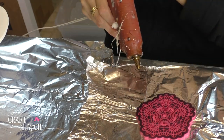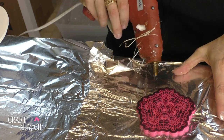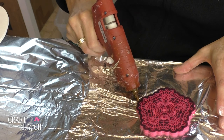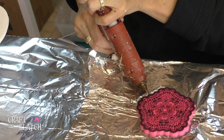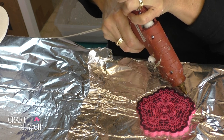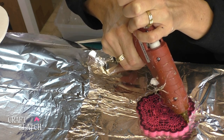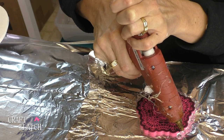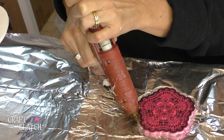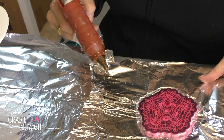Now I'm going to take some hot glue, because this doesn't have any way to keep the resin on here and I don't know if the resin is going to want to stay on or want to run off. So I'm going to do what I used to do a long time ago and go around it with my hot glue. I'll let that cool and then I'll put another layer around it.